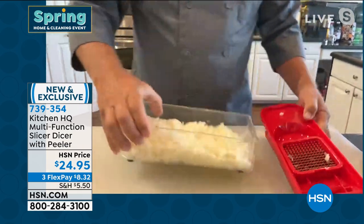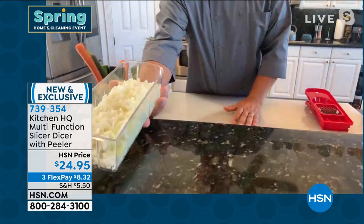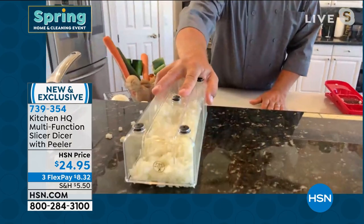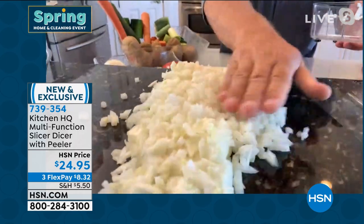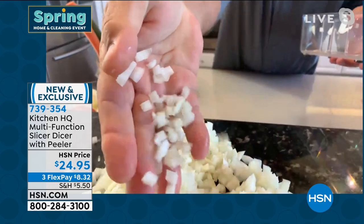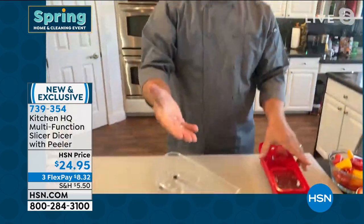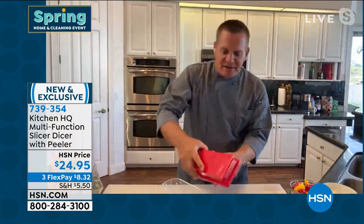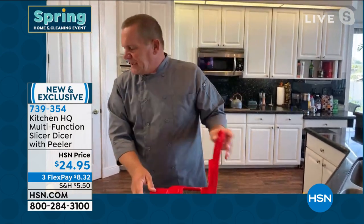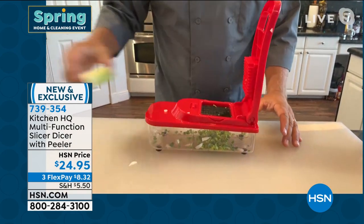Everything goes into the bowl. Here, I'll show you how quick and easy it is and how uniform the slices come out — not a lump or a bump. They come out absolutely perfect for tuna fish or chicken salad, homemade meatloaf, taco night, or chili. I've taken some leeks — you ever try and chop leeks? It takes forever with a knife.